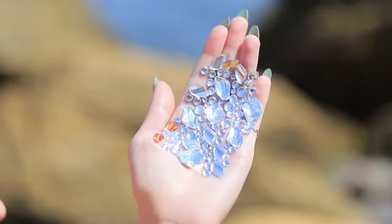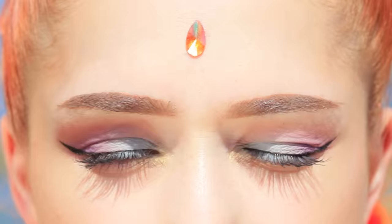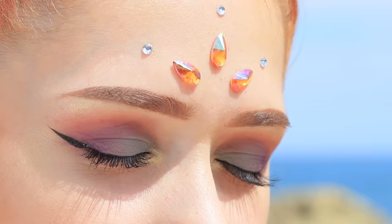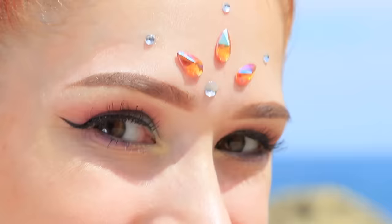What did Good Mermaid come up with? She'll add light crystals as an accessory! Attach three rhinestones at different angles to the center of your forehead. Create lines starting from them using little rhinestones. Add two rhinestones between the eyebrows. This face art makes our mermaid look like a sea goddess!